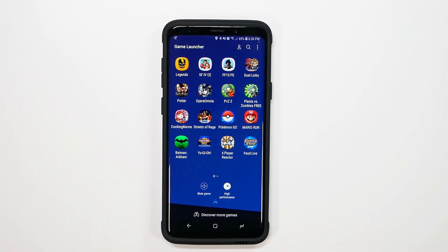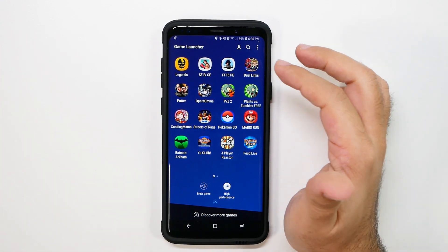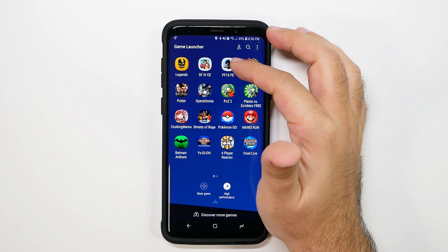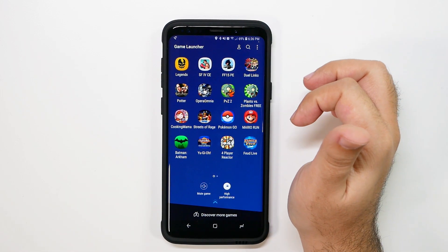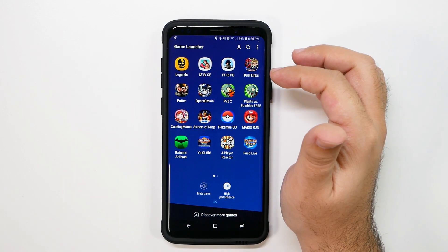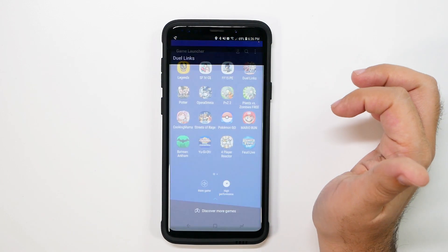Even the entry level one is an updated version. We're going to go through Duel Links to start off with to ease it in, then Final Fantasy XV Pocket Edition, then Street Fighter IV, and then the new Legends game from Shadowgun. So let's go ahead and test all of these out and see how they do.